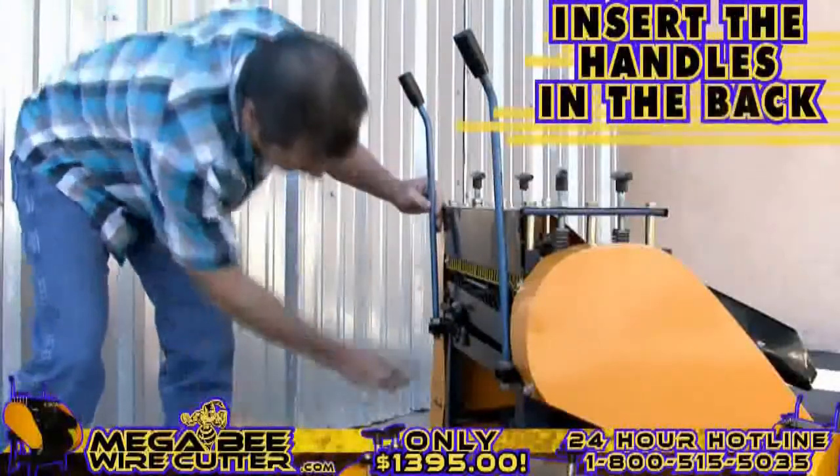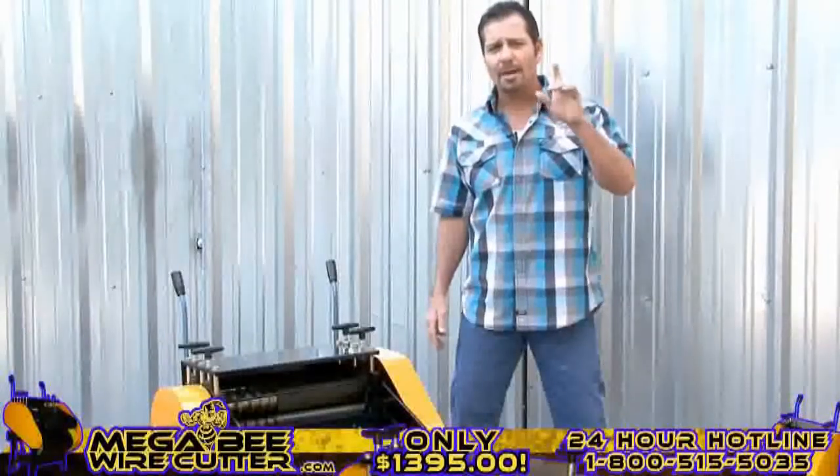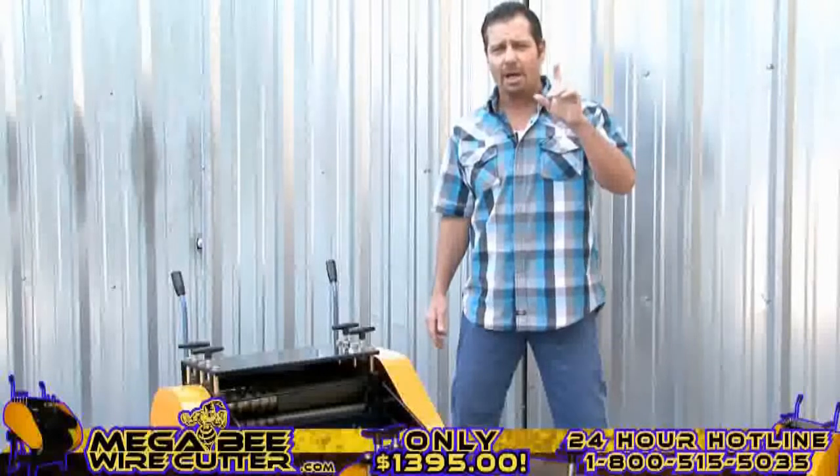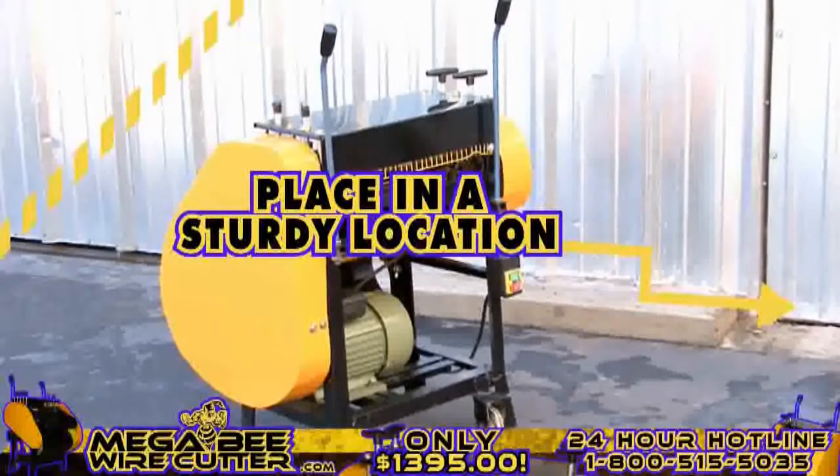Before we get started, feel free to insert the handles on the back, allowing you to better maneuver this machine. You're also going to want to make sure that the MegaBeat Wire Cutter is placed in a sturdy location and has surrounding space so that the wires pass through with ease.